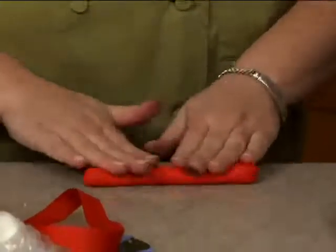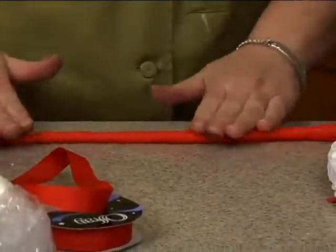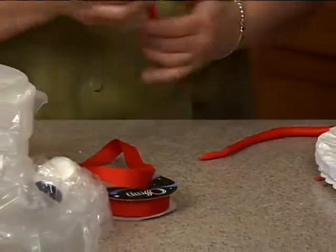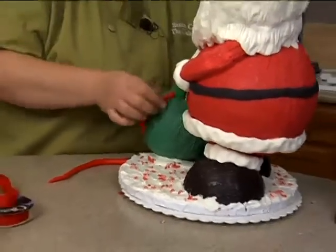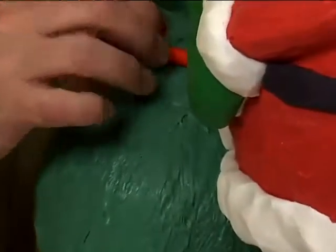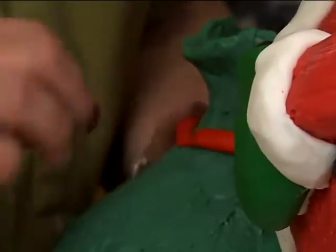We're going to do a cord for the sack. I need to go around the sack first, so I'll just do a cord like this, take it off and thread it through here. I could have put it on before I did that. And I'll just bring it right about there.